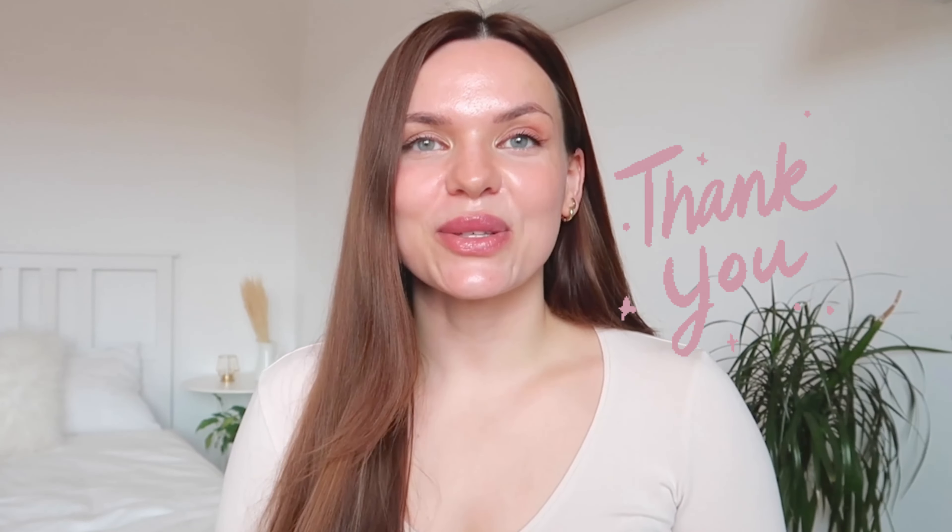Thank you so much for watching this video and thank you so much for your support. As usual, I hope you enjoyed today's video and I hope to see you in the next one.